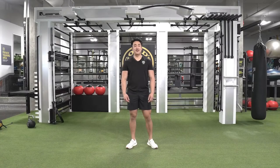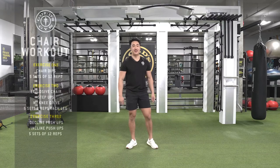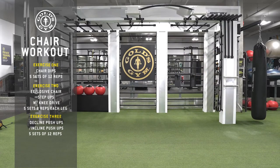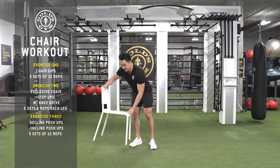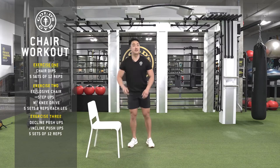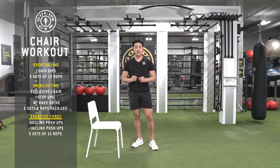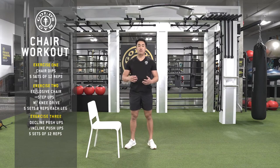Hey Gold's Fam, it's Kyle here again from Gold's Gym. Today we're going to be working out but we're going to be using a prop — we're going to be using a chair. Everyone go grab a chair. We're going to be doing three exercises: the first one is dips, the second one is step-ups, and the third one is a decline push-up with your feet on the chair. You're advancing a little, getting a little harder, but having a little fun with a home prop.